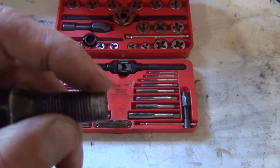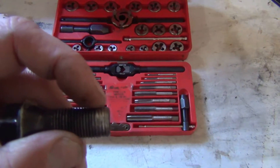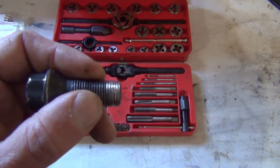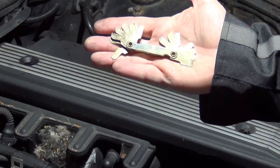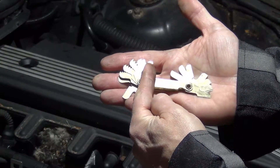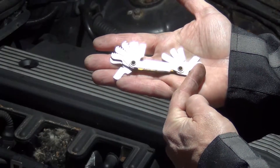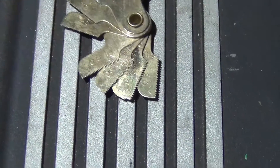So like this lug right here — it's all chewed up and these threads are fine. You're not really going to be able to fix that safely; you'd want to replace that. But you still might be able to fix the hole that this went into that got chewed up. A tap and die set is going to come with a gauge, and on this gauge there's a coarse thread side and a fine thread side.